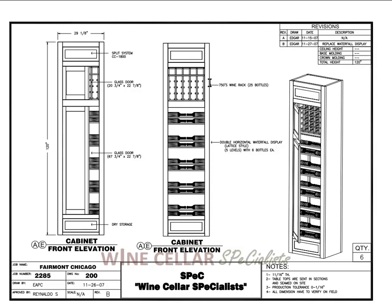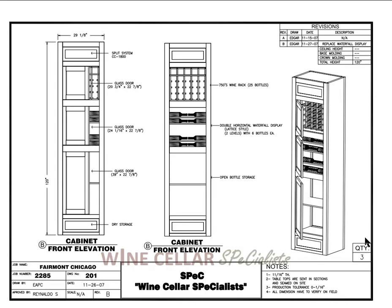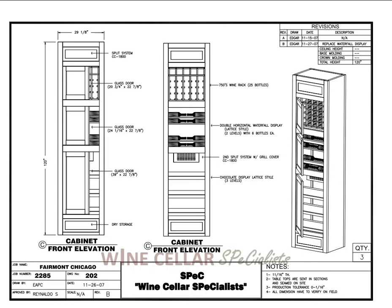There are actually three of these in section A and three in section E. Moving on to section B, we now have three doors: a door for the individual 750s, a door that holds a horizontal waterfall, and a door at the bottom that has an open shelf. This is right behind the bar, so that the bartender has a place to put his open bottles and have them stand up. Again, you have the split system at the top cooling the entire column.